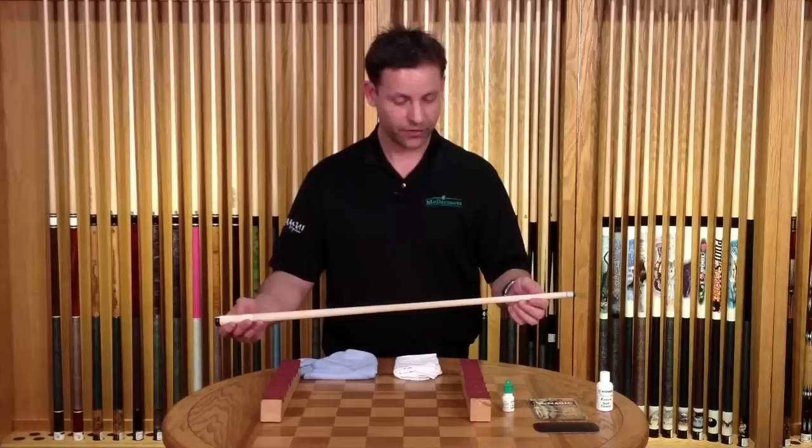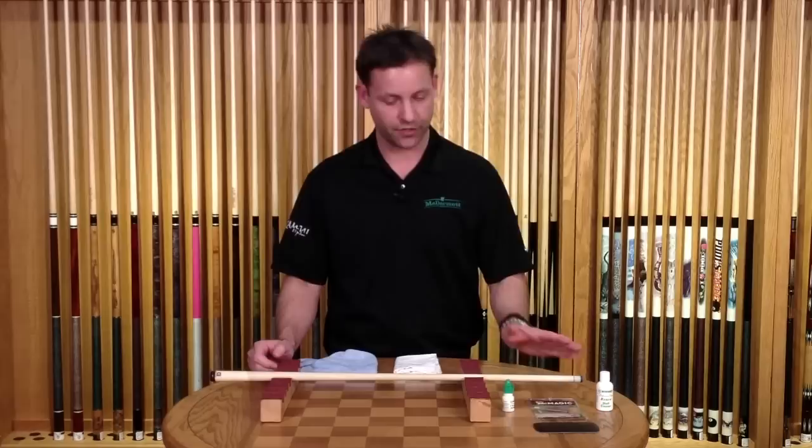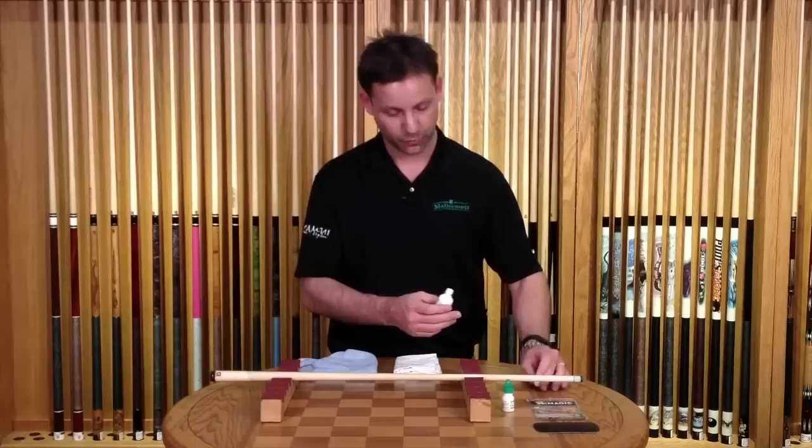We have a G-Core shaft here that we are going to clean. It's been a little soiled with chalk residue and oils from your hands. Periodically that needs to be cleaned and conditioned to make sure you keep it very smooth.